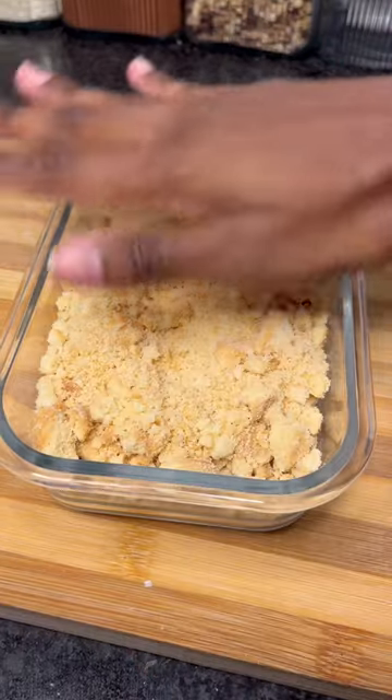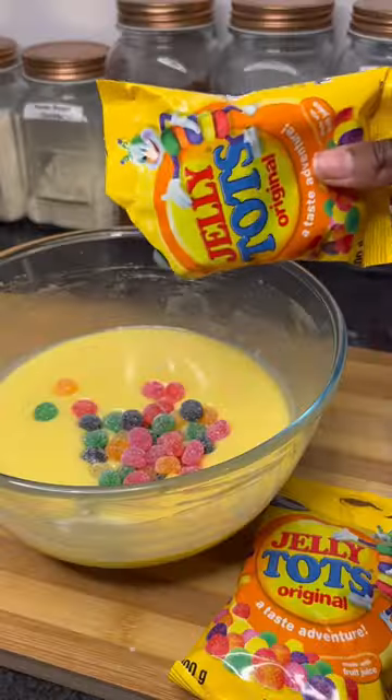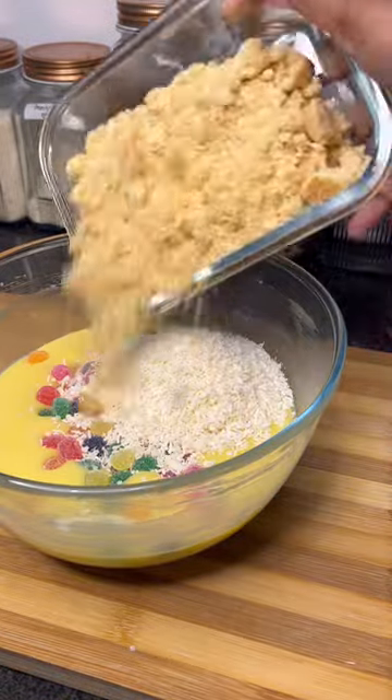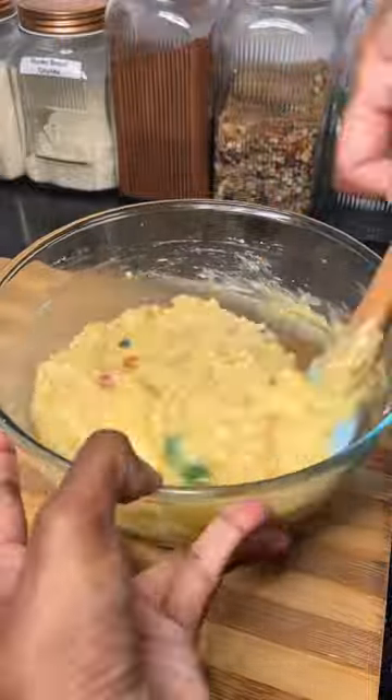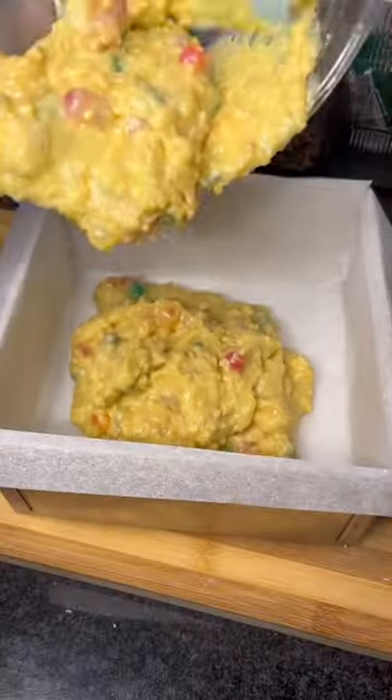Take any frustration from the day and use it to smash up those shortbread biscuits. Then we're going to add in our jelly tarts, desiccated coconut and shortbread. Gently fold it through and set it in a 20cm lined baking dish.